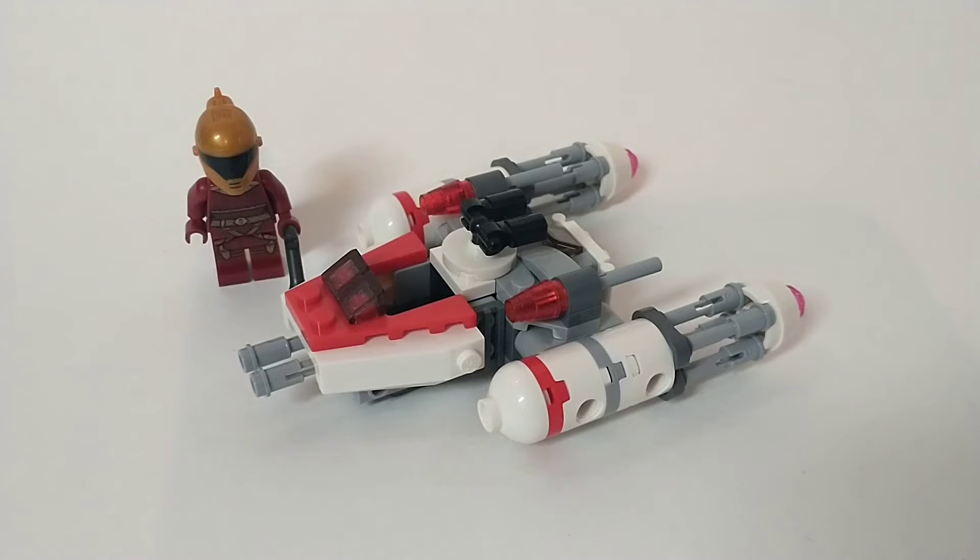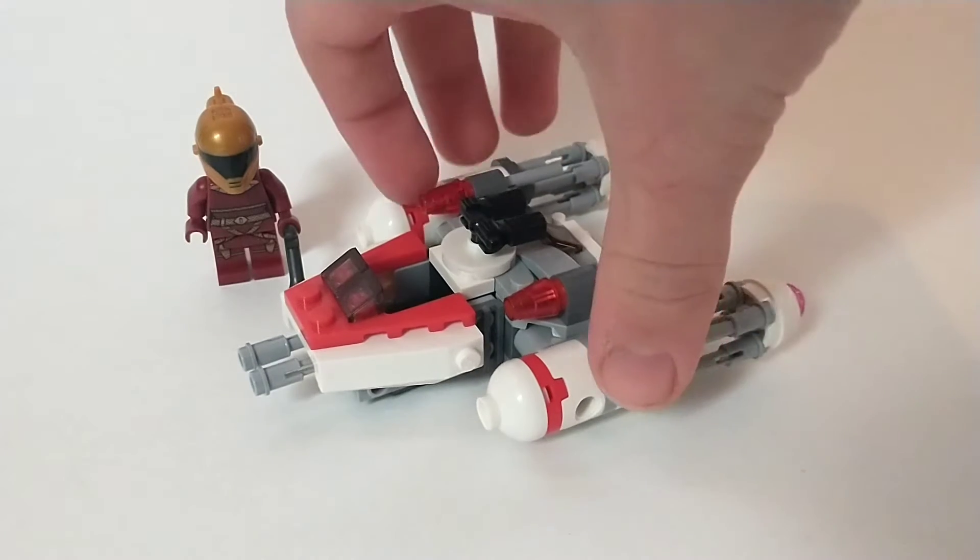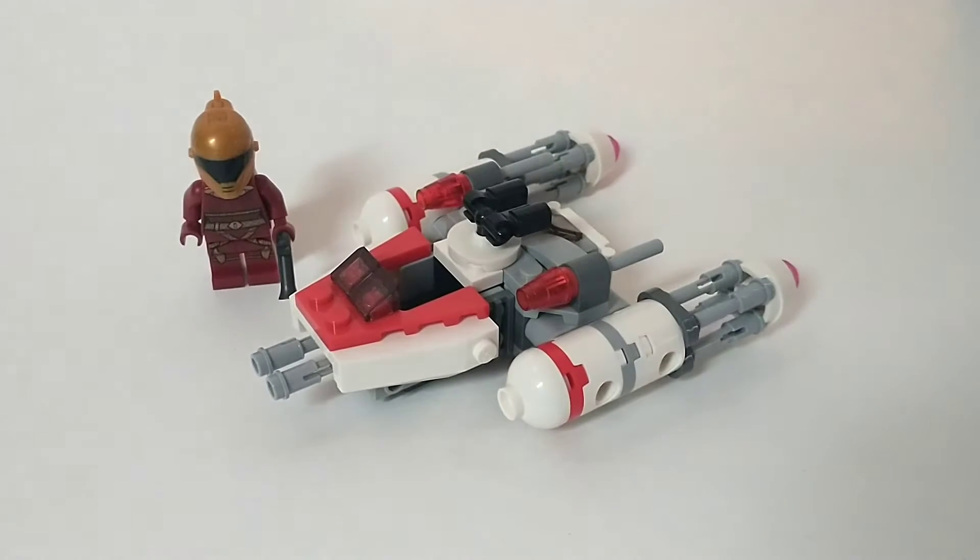Guys, Caleb here, and today I'm going to be reviewing the LEGO Star Wars Zori Bliss Y-Wing Microfighter. When this set retailed, it retailed for $10, only having 86 pieces, and hopefully in this review we can clear up if this tiny set is worth it to you or not.